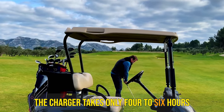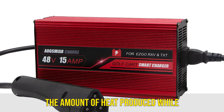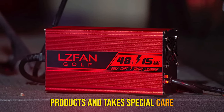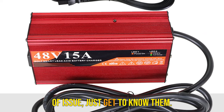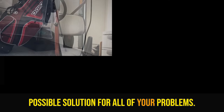The charger takes only 4 to 6 hours to charge your battery completely. The trickle charging can reduce the amount of heat produced while you are charging the battery. The company takes special care about the quality of the product. If you are not satisfied or facing any issue, just contact them and they'll offer the best possible solution.